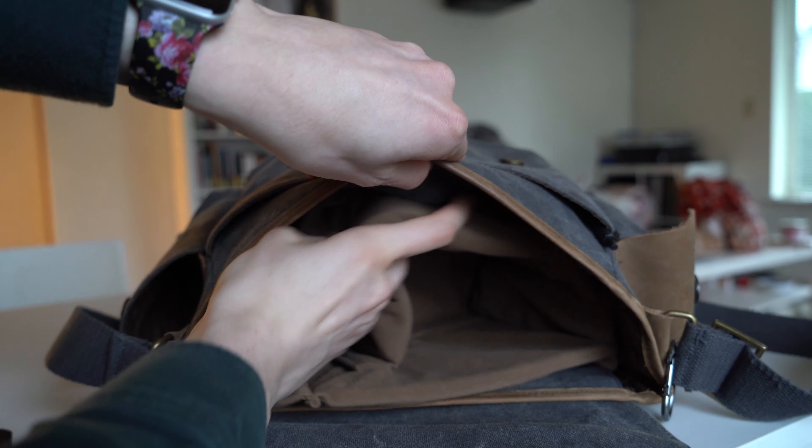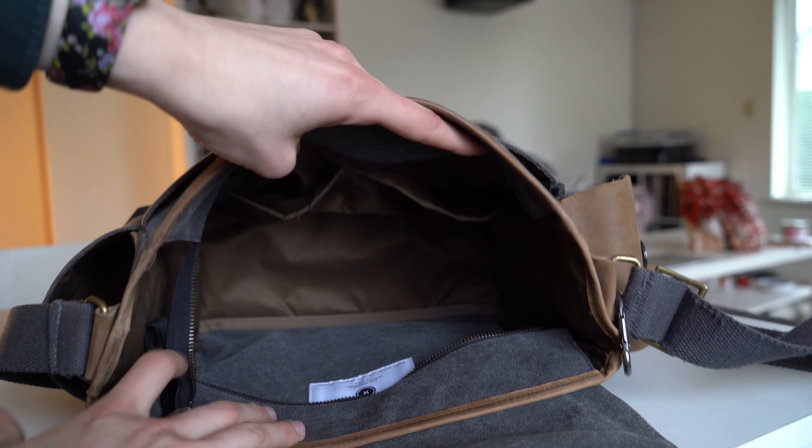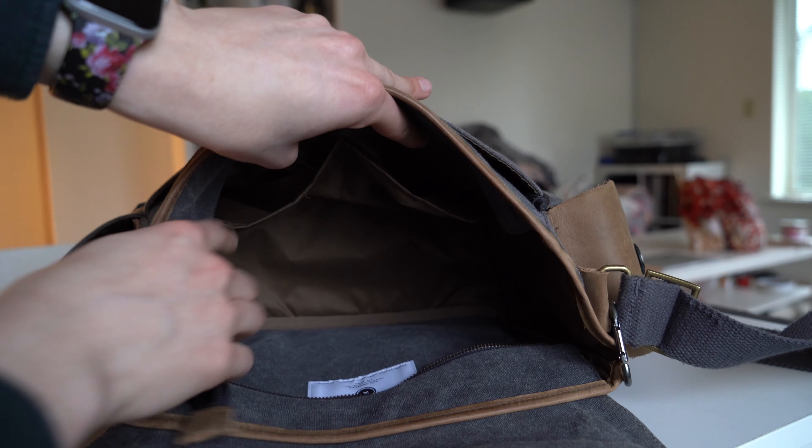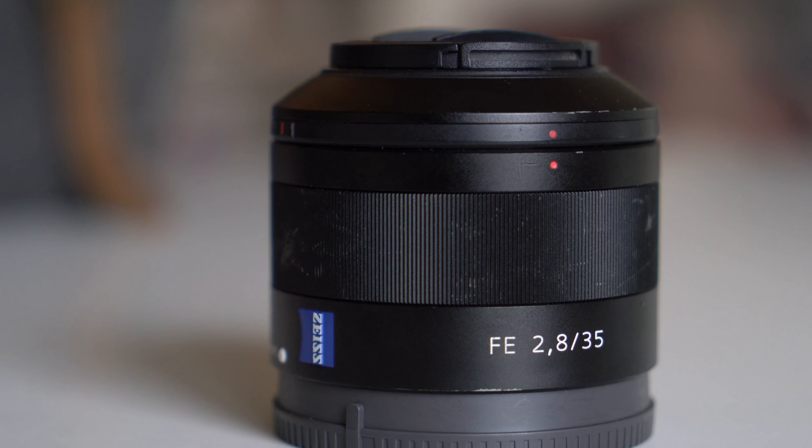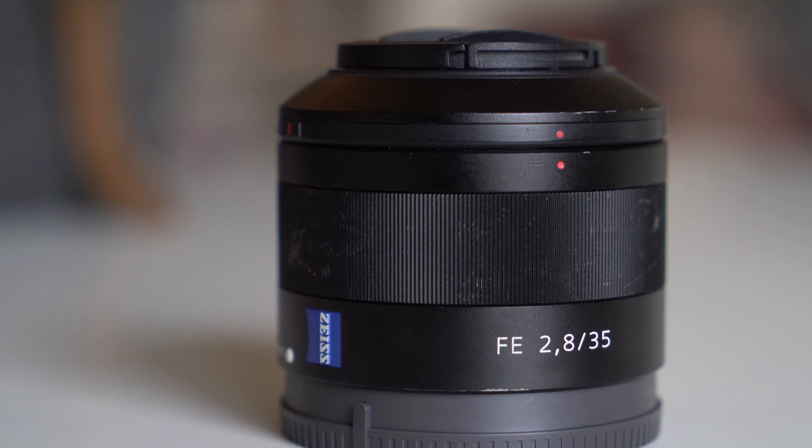I usually have the camera and lens on the left side, and there are also two smaller pouches on the inside. To the right of my main divider I have three lenses I usually bring with me. The first, inside a little hard case, is the Sony 35mm f2.8 Zeiss lens. This is one of my favorite small compact lenses on the Sony system — it's just incredible. It's always in my bag; if the Tamron isn't on my camera it's probably this one.